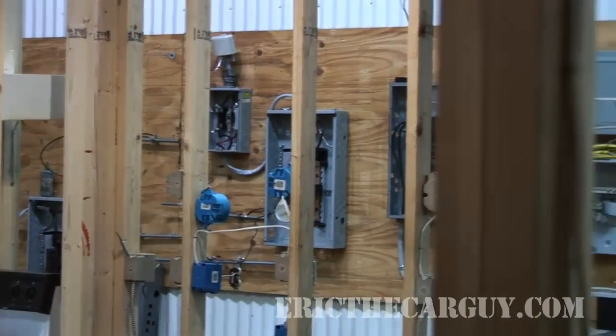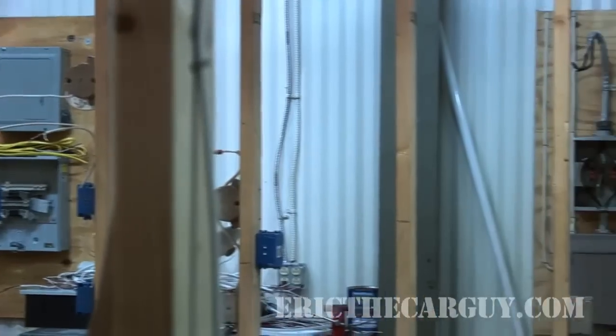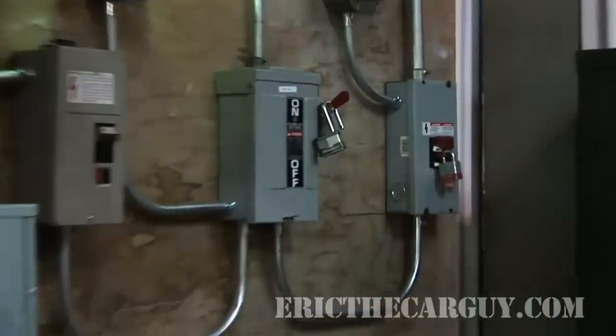So when you do that, do you actually put the meter in, or does the power company come out and do that? The power company will put the meter in. You put in everything else and then they come in and do that. And then we actually have a hot tap set up over there that's ground fault protected.